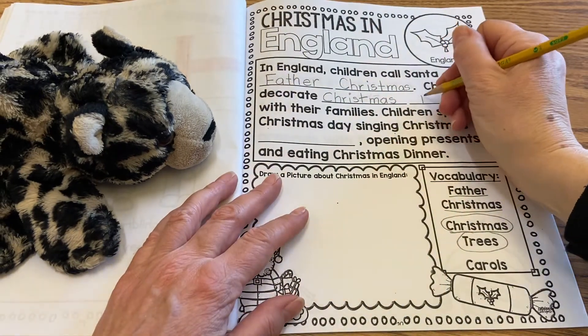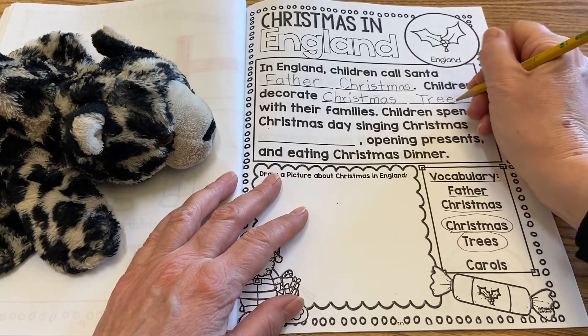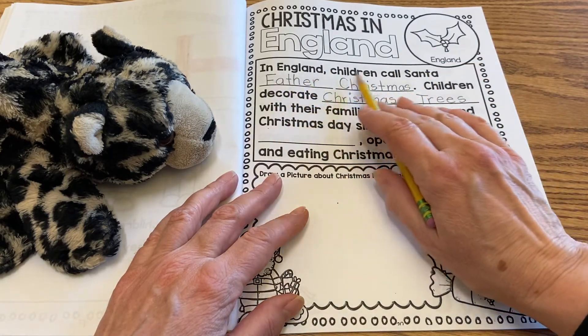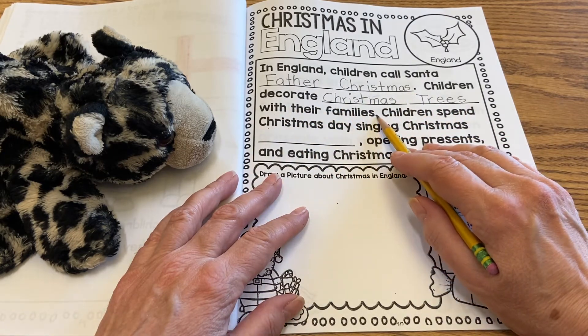Then on this next blank we're going to write trees: T, R, E, E, S. So in England children call Santa Father Christmas, period. Children decorate Christmas trees with their families.